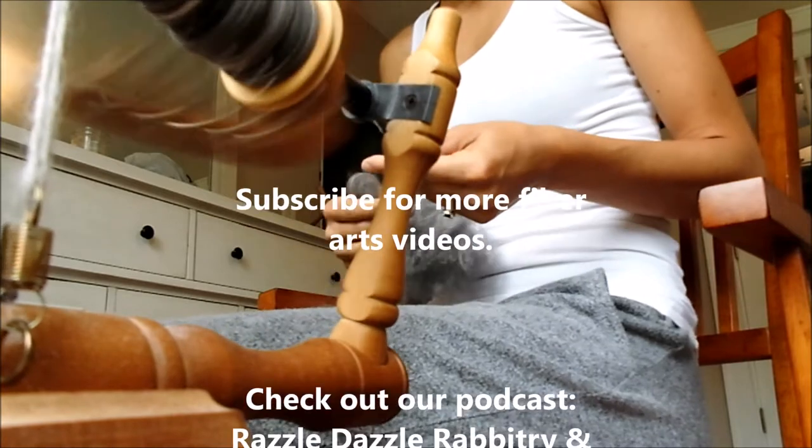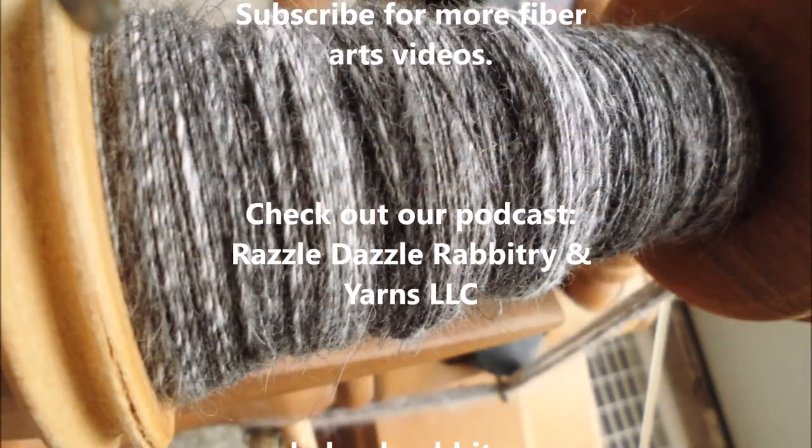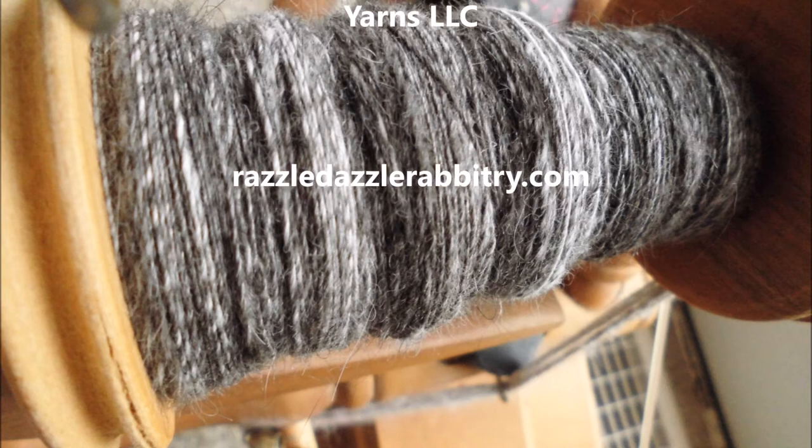Feel free to subscribe for more fiber arts videos. Check out our podcast, Razzle Dazzle Rabbit and Yarns, LLC, and our website, razzledazzlerabbitry.com. Thank you.